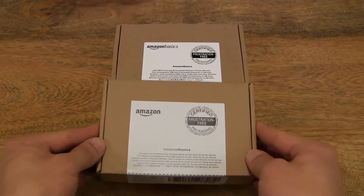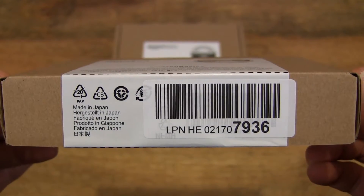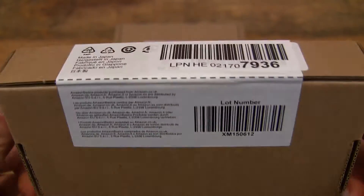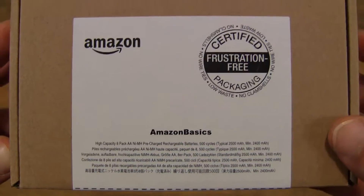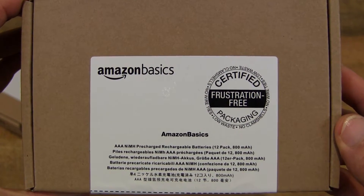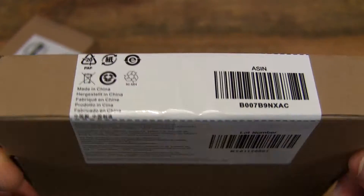So let's first take a look around the outside of the box. This is the pack for the AA batteries. The batteries are sold in a variety of pack sizes, and this one is a combo pack of 8 AA and 12 AAA batteries. There are 12 AAA batteries in this box and 8 AA batteries in the previous box.